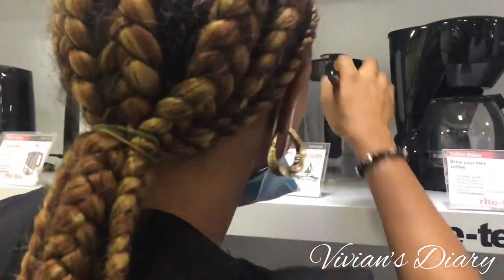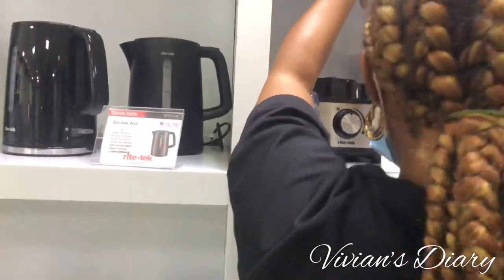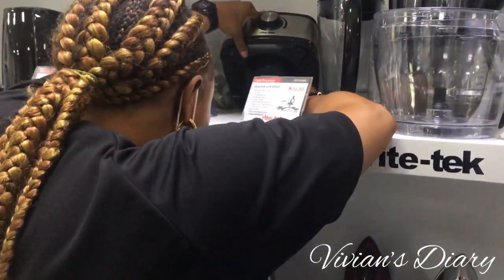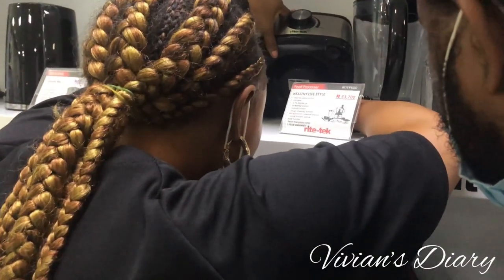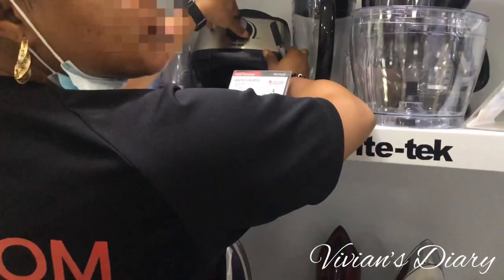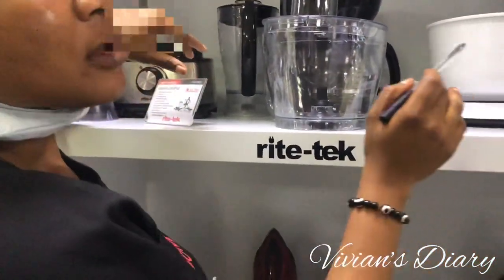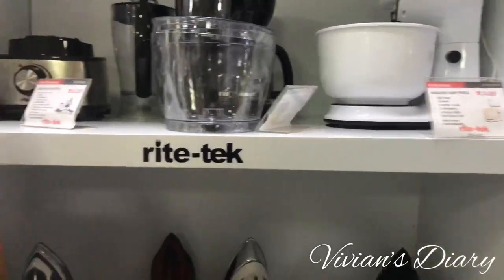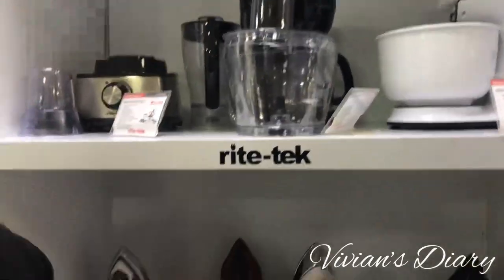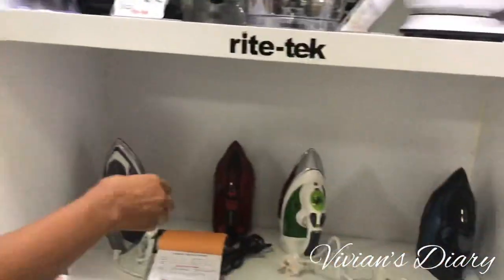Welcome back to my channel, my name is Vivian. If this is your first time stopping by, you're absolutely welcome. I reside in Lagos State, Nigeria. Today I went out shopping and came across the aisle with home appliances. I've been wanting a food processor so I decided to get one. I'll be going with the Rytec food processor because of its silver and glossy black look — that's how I love my appliances.